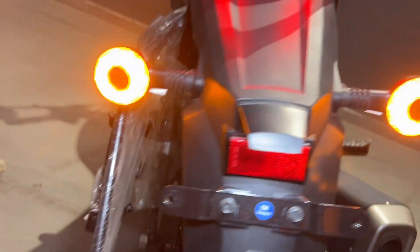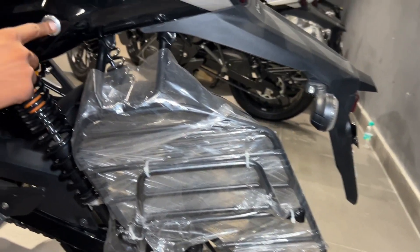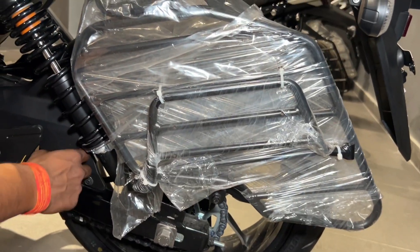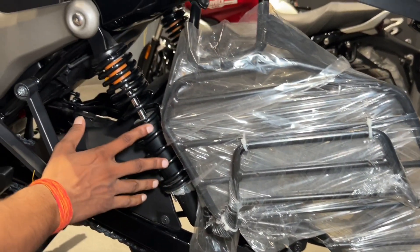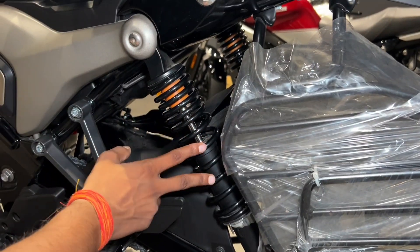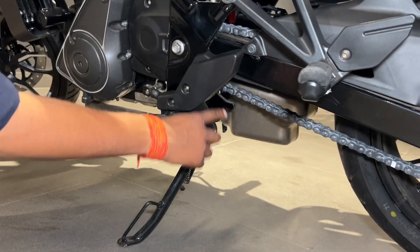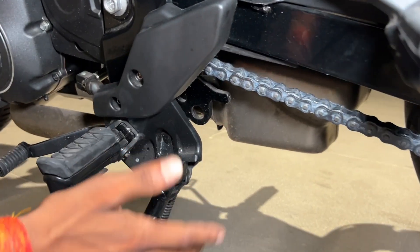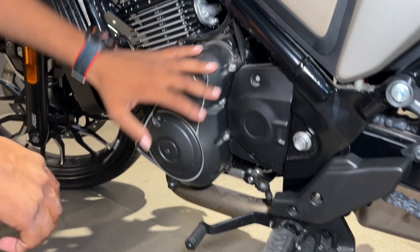On the left side, you get the pillion footrest. You get a button to open the seat from here. There is a fibre chain cover, and you also get a spring-loaded adjustable rear suspension. The bike features a side stand engine cut-out and a centre stand as well. You get a 6-speed gearbox.